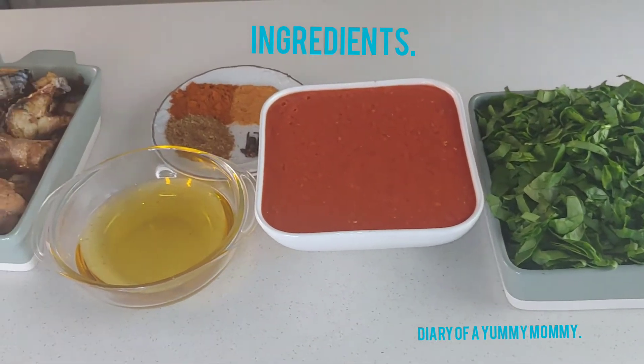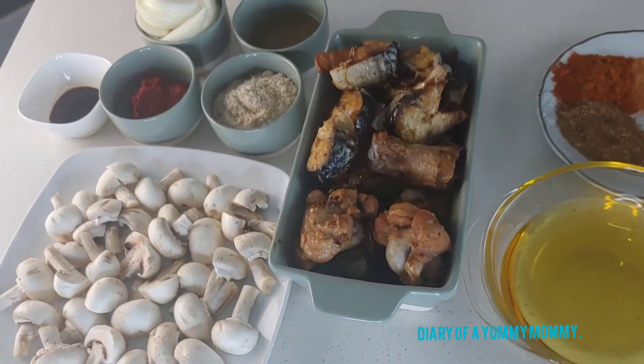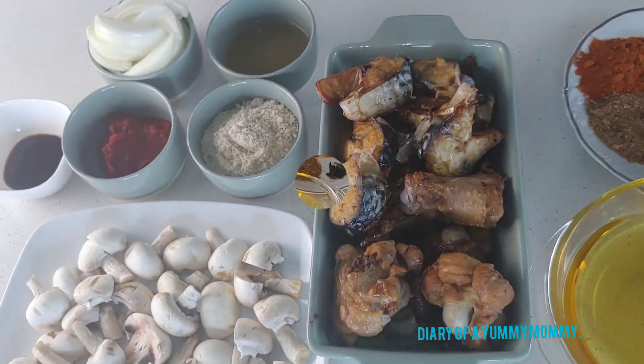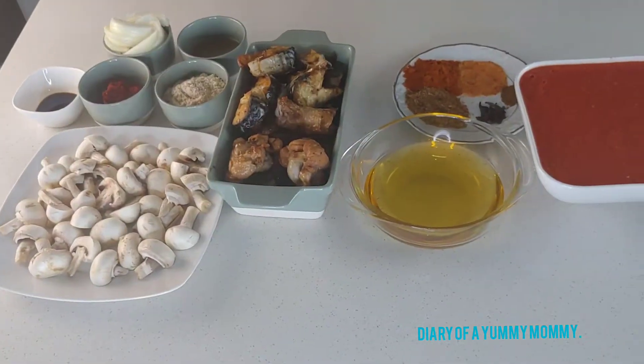Hi guys, welcome back to my channel! Thank you so much for coming back. Please, if you're new to my channel, subscribe, like, and comment on my videos — I really appreciate your support. Today we're gonna make spinach and melon seed stew, so if you're ready, let's get started.